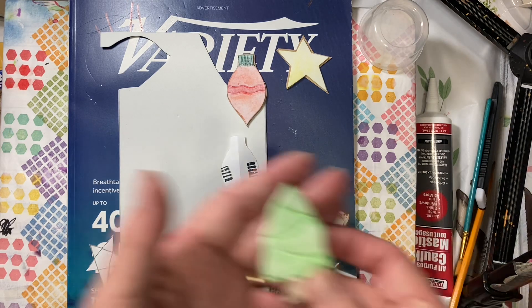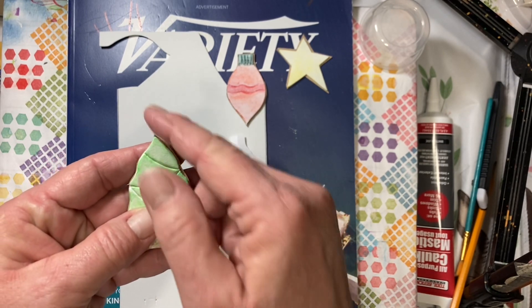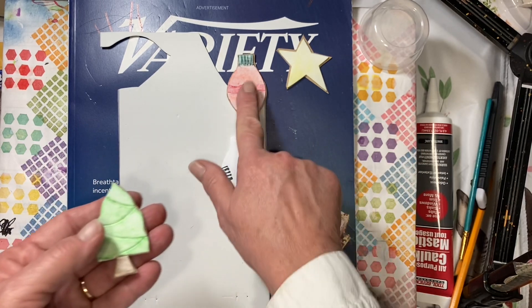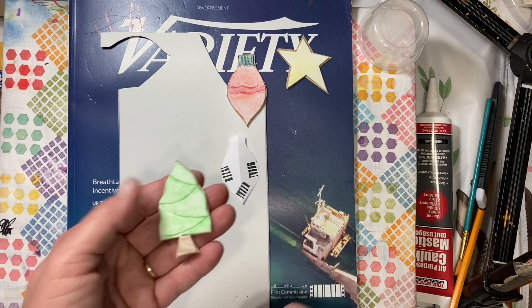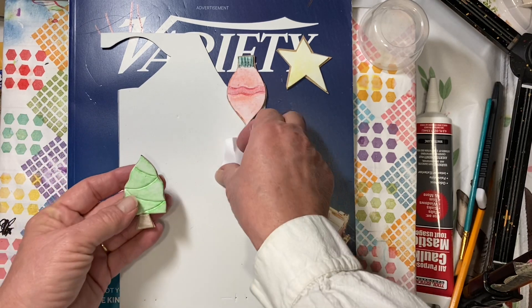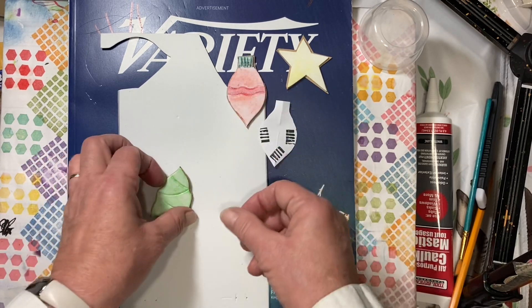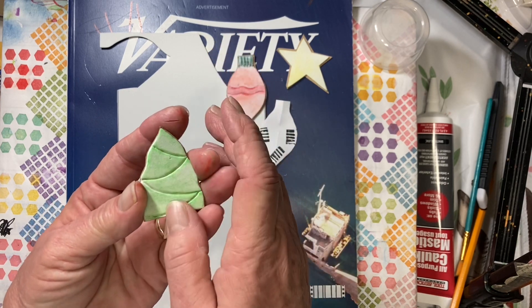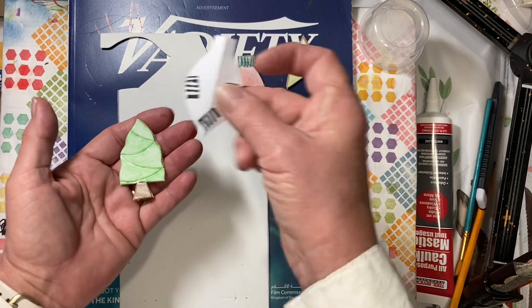For the Christmas tree, I just folded my fun foam in half and then went around. That didn't work very well — folding the fun foam in half. That's why I decided to do the paper for this one, because it's easier to fold your paper in half, get the shape you want, and then trace it out than to try and do your fun foam. Because you fold it and you're trying not to put a big fold in it — you don't want to make that crease. And the fun foam's kind of shifting, so it's easier to do it with a piece of paper.